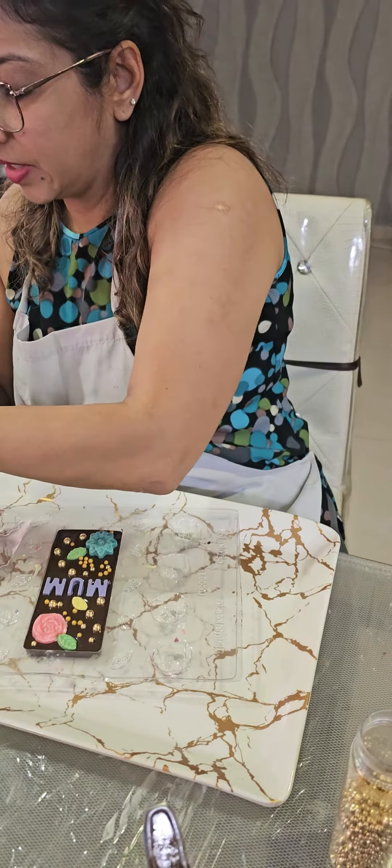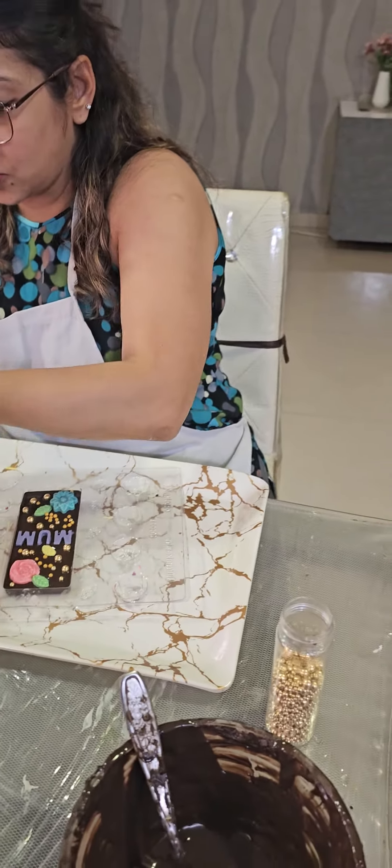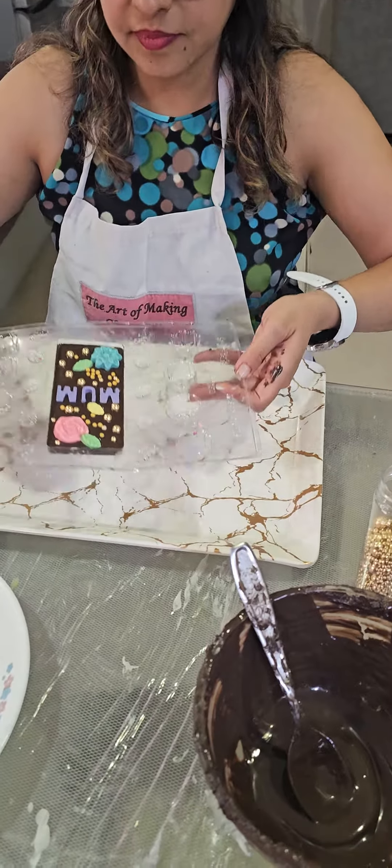That's it — not too much. This is how you decorate your chocolate bar.